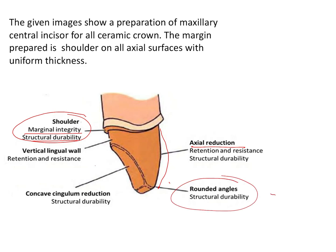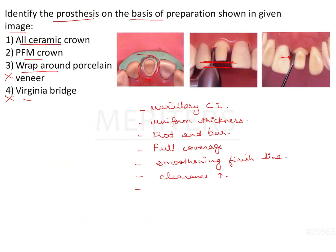All line angles and point angles have to be rounded off. The incisal preparation reduction is also bi-planar as shown in the image. So this preparation is suggestive of an all ceramic crown — that is option number one.